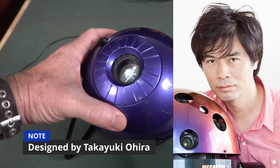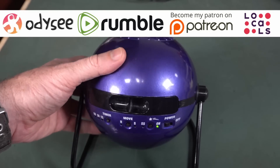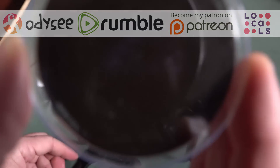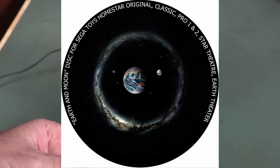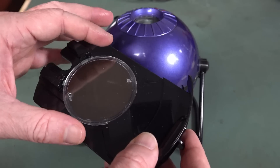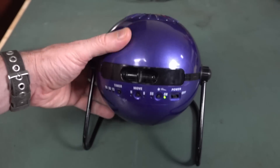What it does, of course, is it projects the stars onto your ceiling - it's really very cool. And it's got these removable disks. You can get all these different disks with it, and it gives you a very realistic view of the night sky. In fact, this one's particularly notable in that the starfields are apparently proper and actually accurate.